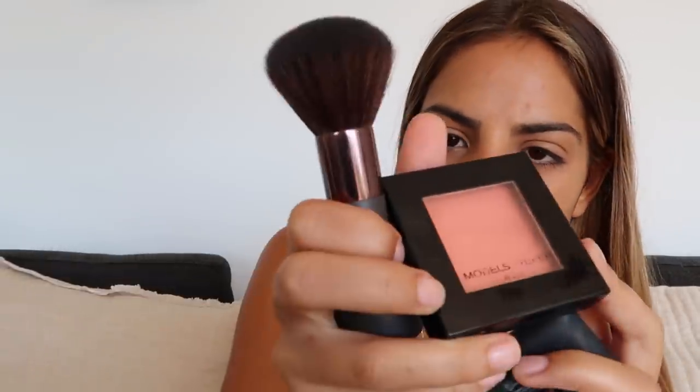Now I'm going to do a bit of blush. At the moment I'm using a mix between my little NARS Orgasm tester and Models Prefer Blush in Celebrity Crush — I've been using this for ages and I love it. Actually, I'm going to use my bronzer first. I'm using my Becca Sunlit bronzer, and I'm just going to put a bit on because I don't have much foundation on, so it would look silly if I used too much.